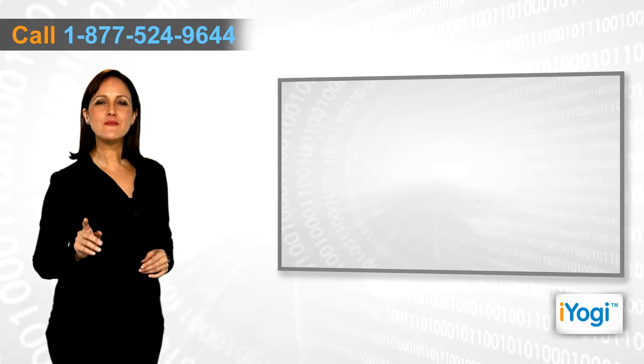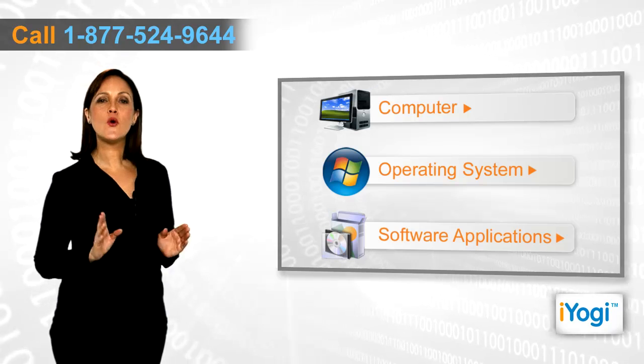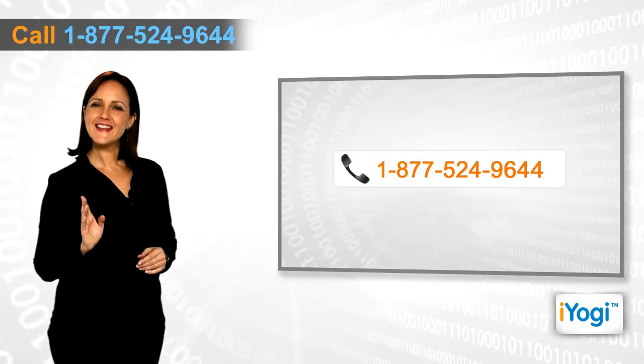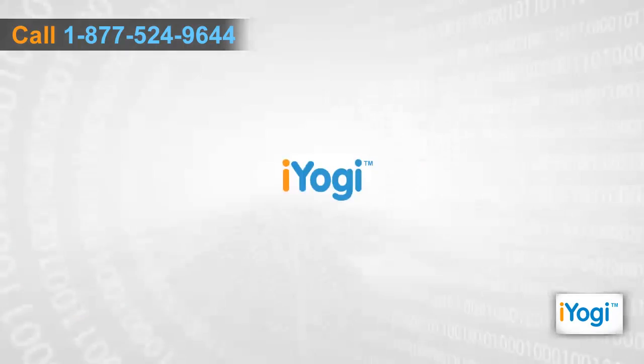If you face any problems related to your computer, operating system, software applications, or peripheral devices like printers, MP3 players, digital cameras, etc., then call IYogi and we can help you to fix it. Good Karma.